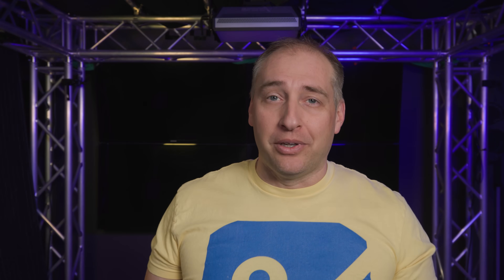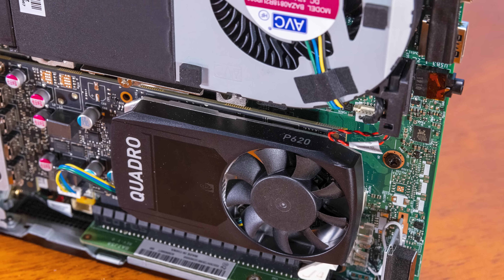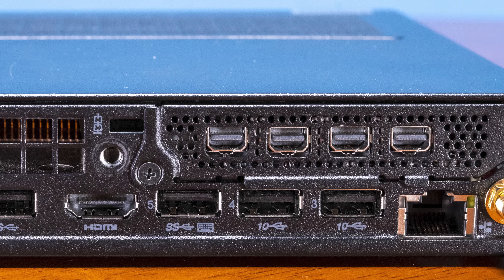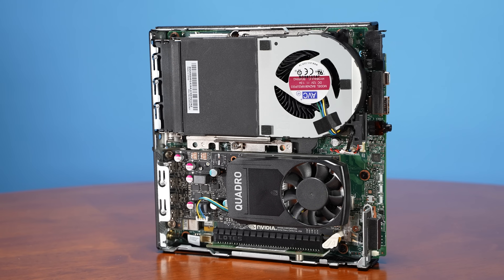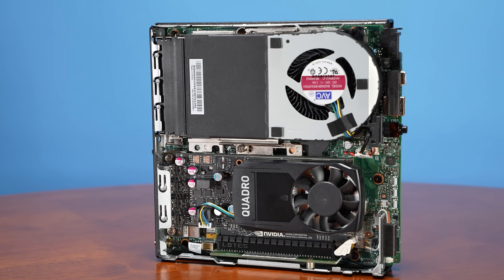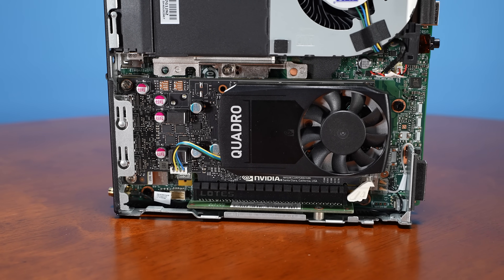The P620 is really just for display outputs, and this is the lowest GPU option you can get. There's also the P1000 and a T1000 option. All three have four Mini DisplayPort outputs, but you go from the 2 GB of memory on the P620 up to 4 GB with the P1000, and then to the newer generation architecture with 8 GB on the T1000. If I wanted a performance GPU, I'd really look toward that T1000 rather than the P620.